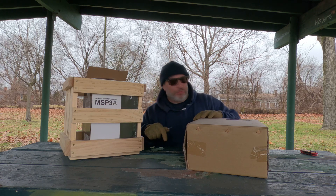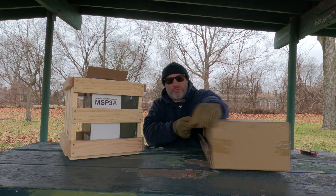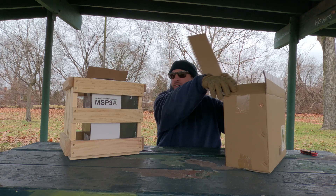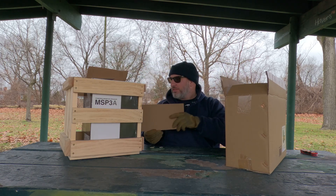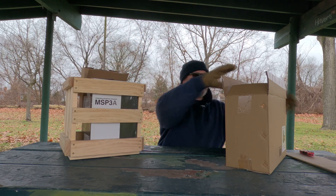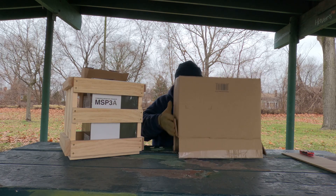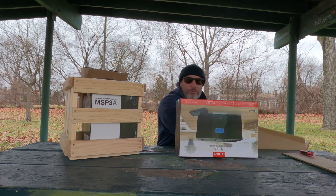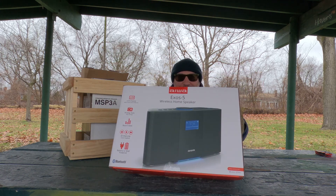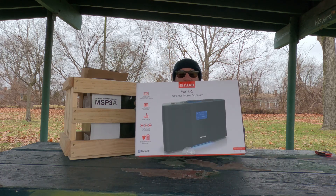Can I get a drum roll? All right, let's see what we got here. It's inside the box — oh baby, what a portable boom box!